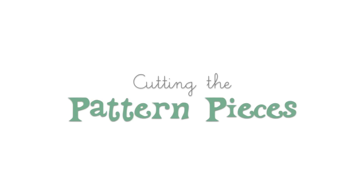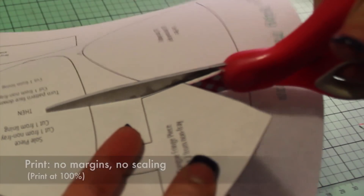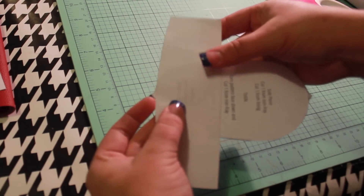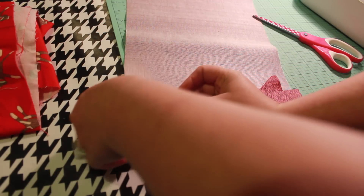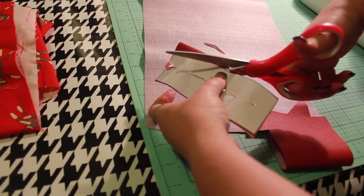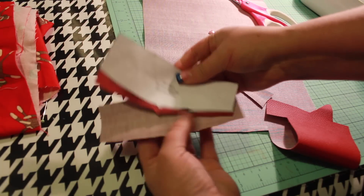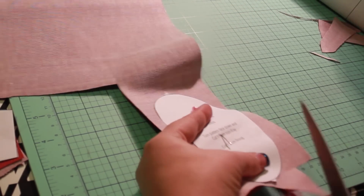Print off the pattern. Three different sizes are included. Be sure your printer is set to no margins and no scaling. Today I'm making size 3-6 months. Cut out the pieces along the black lines using craft scissors. You'll notice that some of the pieces have triangle points — cut out the points as these will assist us in lining up our pattern pieces later. Pin the pattern pieces to the material and cut out as instructed. Since all of the pieces are reversible, with the exception of the sole, it doesn't matter whether you cut on the wrong side or right side of the fabric. For the sole piece, be sure to cut one with the right side up and one with the right side down to create a left and right sole.